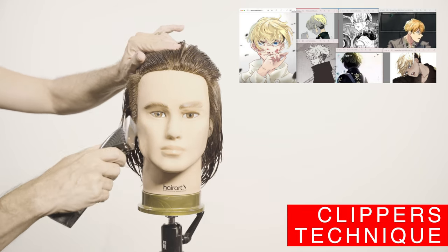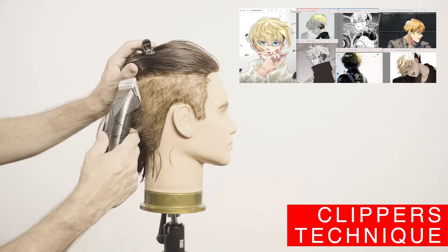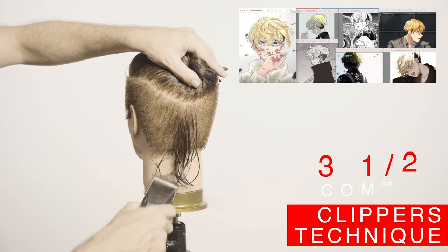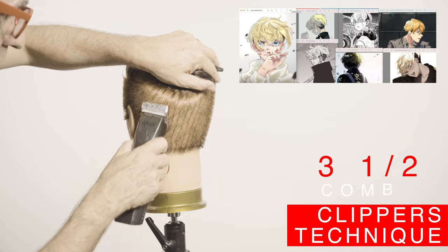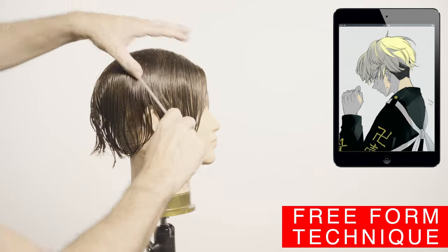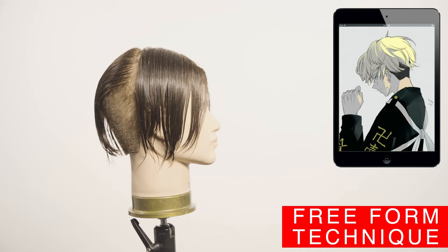I will divide the top from the undercut, which will be the short darker area. On this design, with the three-and-a-half comb I will cut fast and not too short. To section the sides of the head I will use the comb and pivot side to side — this will help me to determine the split.